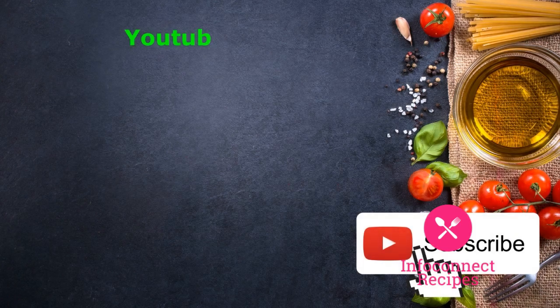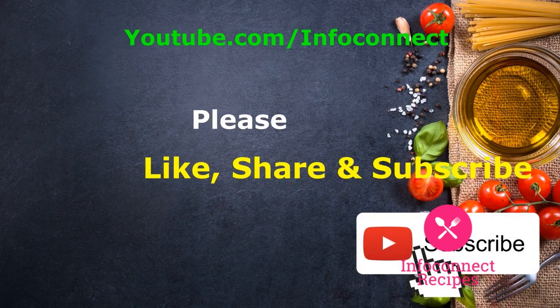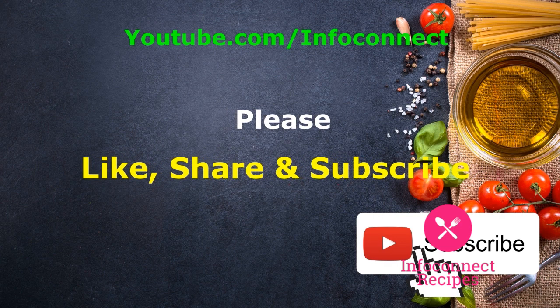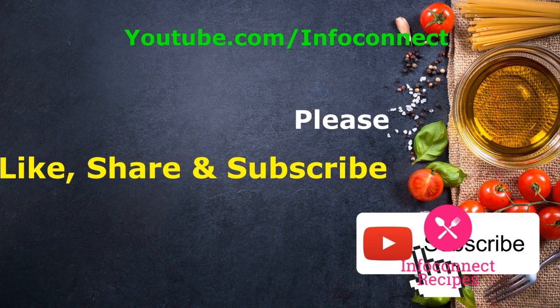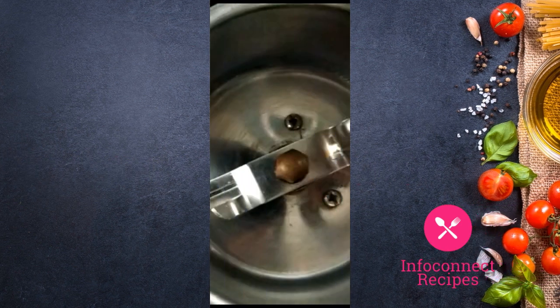If you like this channel, please subscribe. You can share food recipes, health, and home tips. Please press the bell icon and support us by sharing with your friends and family.